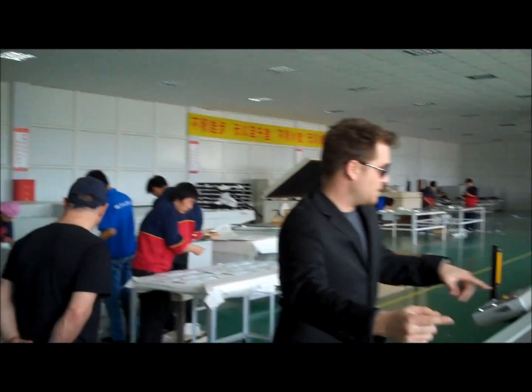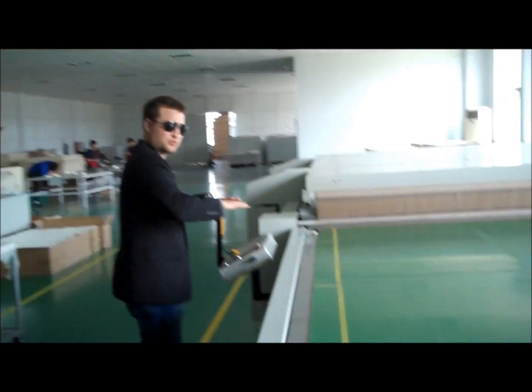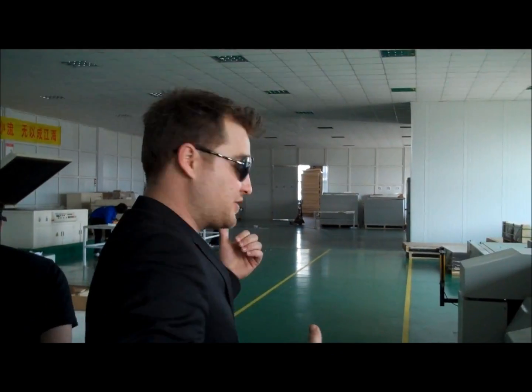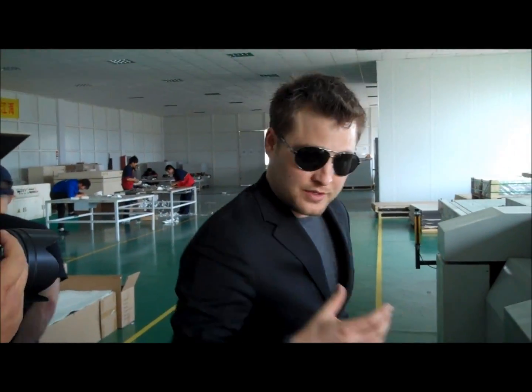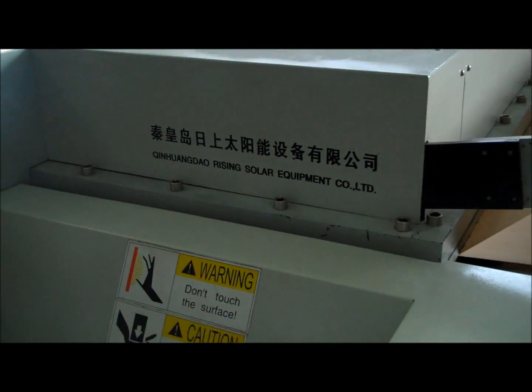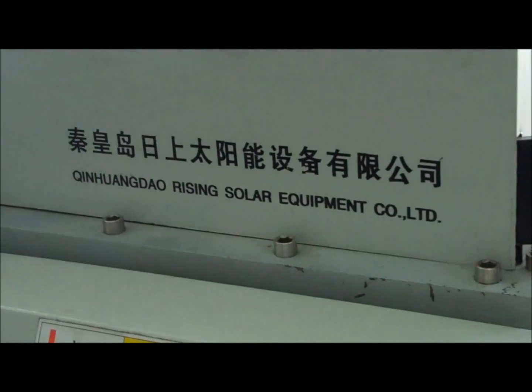And they get two now. So it comes out here and then they do the laminating process which combines them all together into what's eventually going to become part of the panel itself. They're in the same orientation — they're all lined up properly.